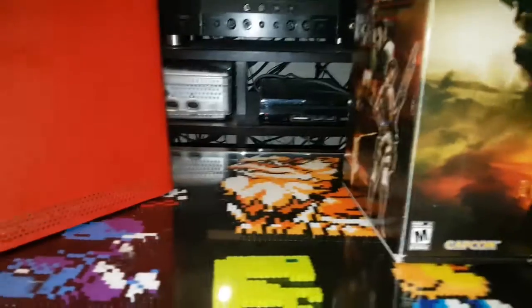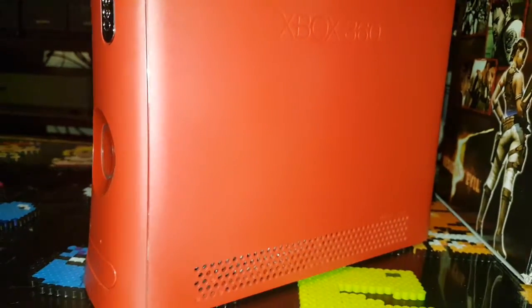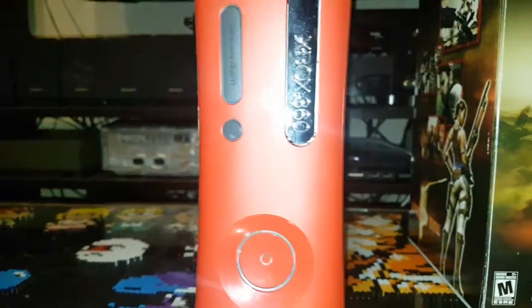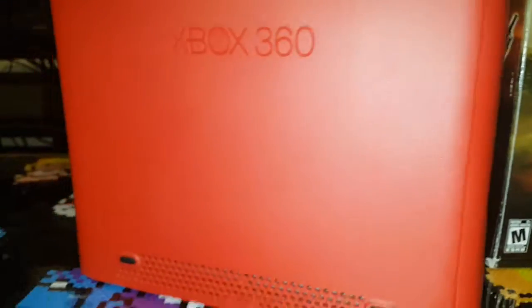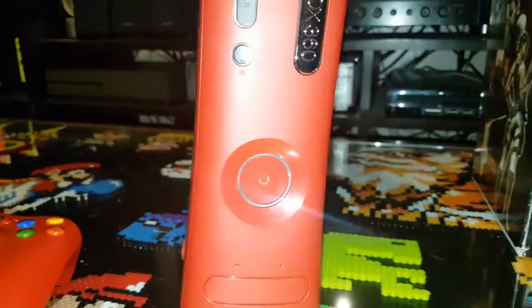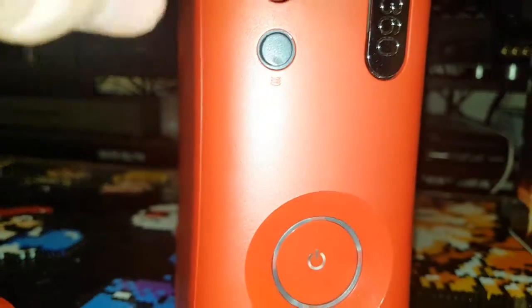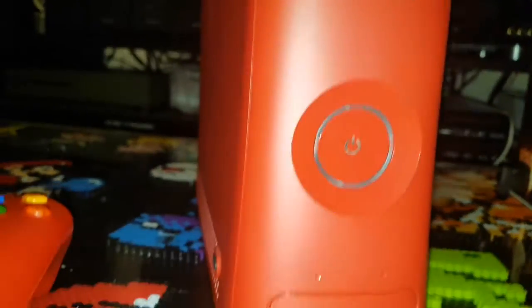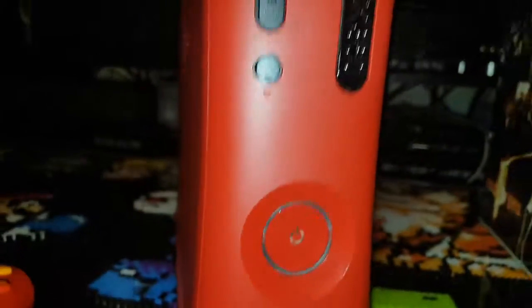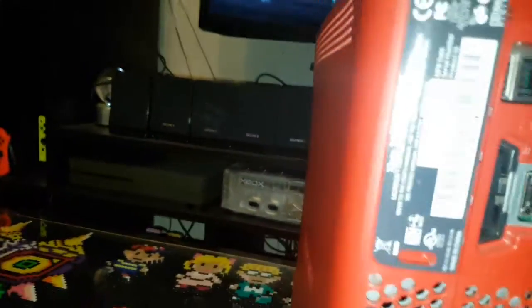Enough of that, let's look at the actual console. Here it is — the Resident Evil 5 Xbox 360. What makes this Resident Evil 5 besides the red? Really nothing — it's just a red 360. The hard drive is gray like every other original 360. On the front you've got your disc tray and memory card slots. It doesn't say Resident Evil on it anywhere.